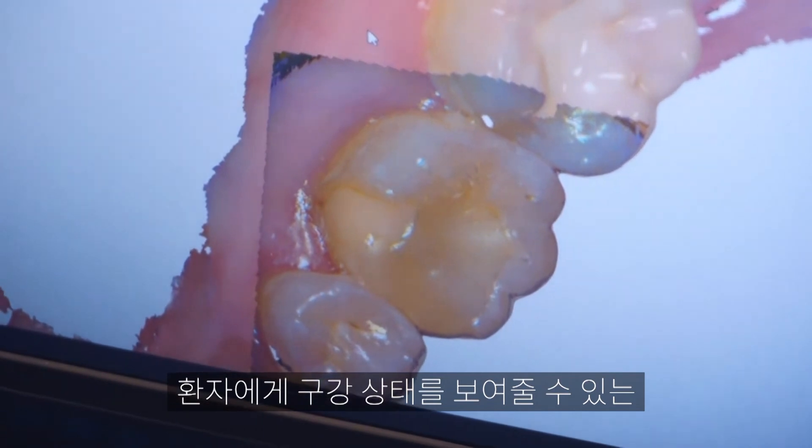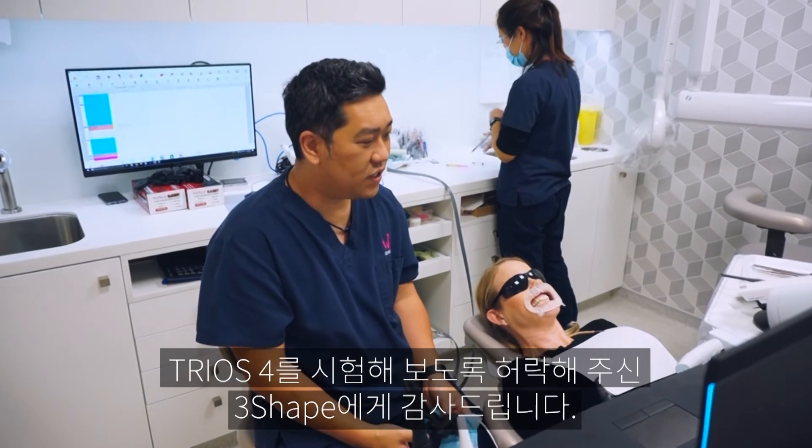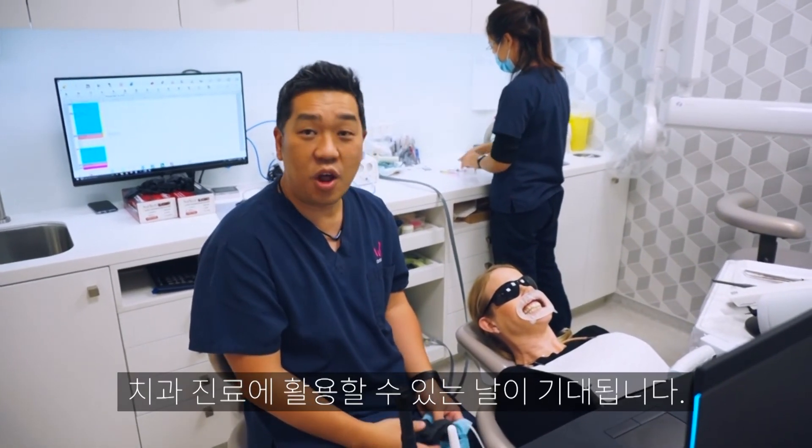This is a really good diagnostic aid — you can show patients this. It seems like a really good tool. Three Shape, thank you for letting me test drive this new Trios 4; I'm really looking forward to having one in my own hands and applying it in my clinical practice.